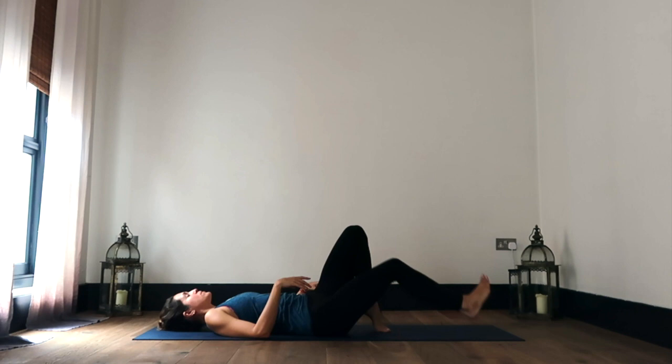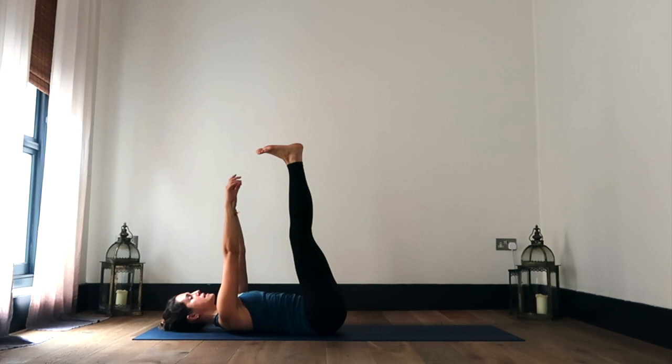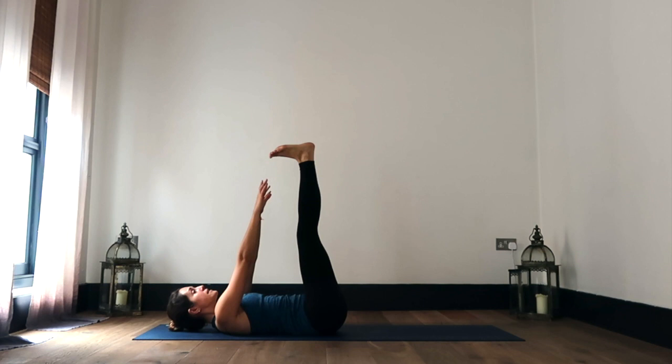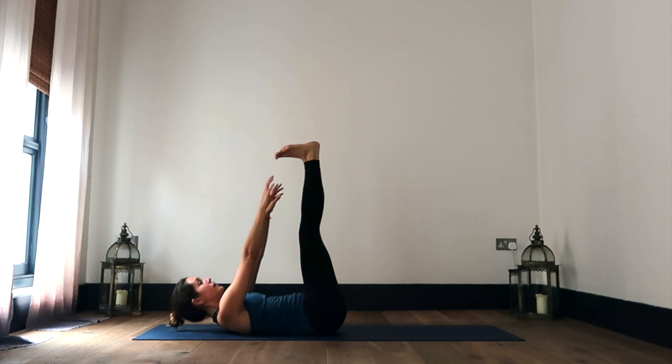And then slowly coming back through center, bringing the hips back through center, reaching the feet up towards the sky. Your hands are going to reach up towards the ceiling as well, and just working through a quick abdominal series. I want you to start to lift your fingertips up, see if you can touch your toes, and then make your way back down. Reaching up and tapping, and back down.